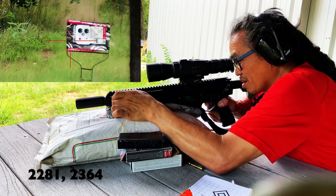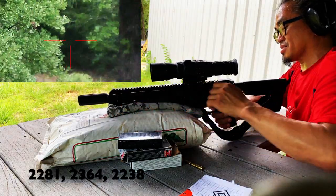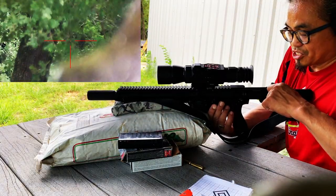Load development three — this is 26.7 grains. That was off to the right, I pulled it. Velocity was 2238, and that did not cycle. All right, I'm gonna get two shots on D.